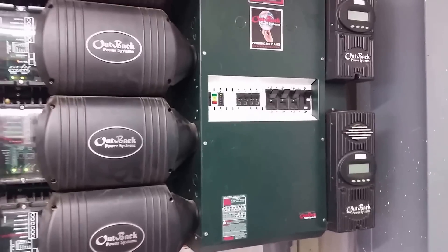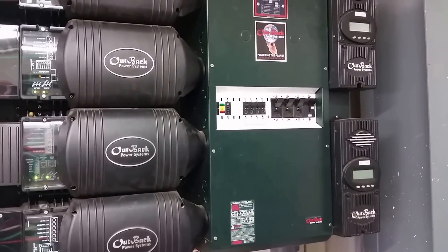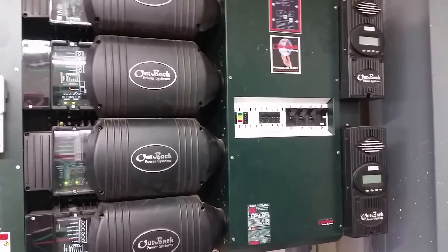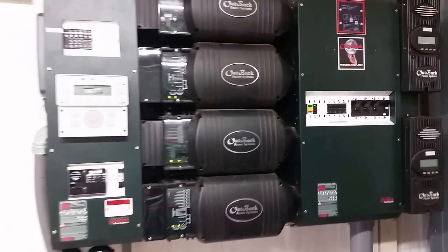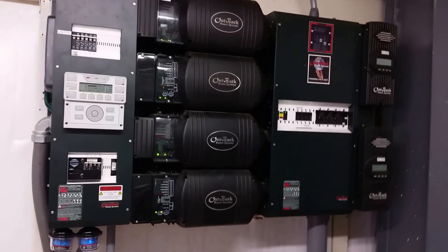I've got two Outback MX-60s and I'm going to be adding a couple FX-80s here pretty soon. We're going to be putting on about another 5KW of solar. This is a bigger residence and it needs quite a bit more power than what the original system had.